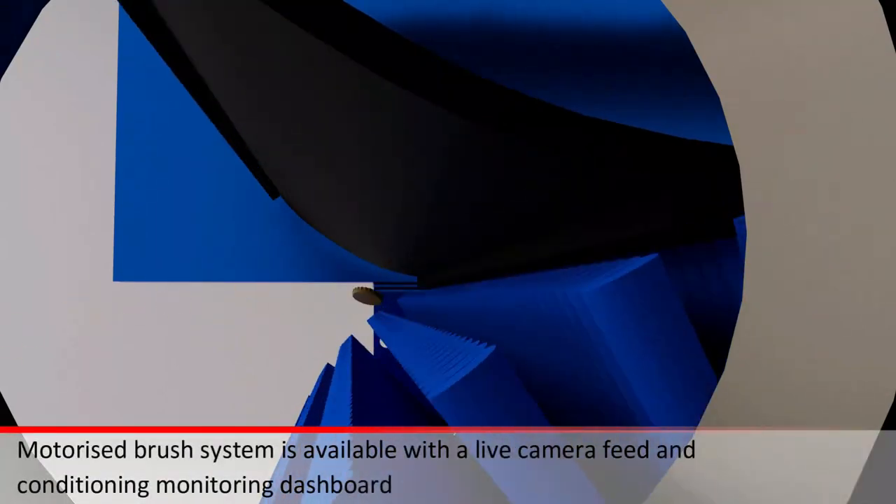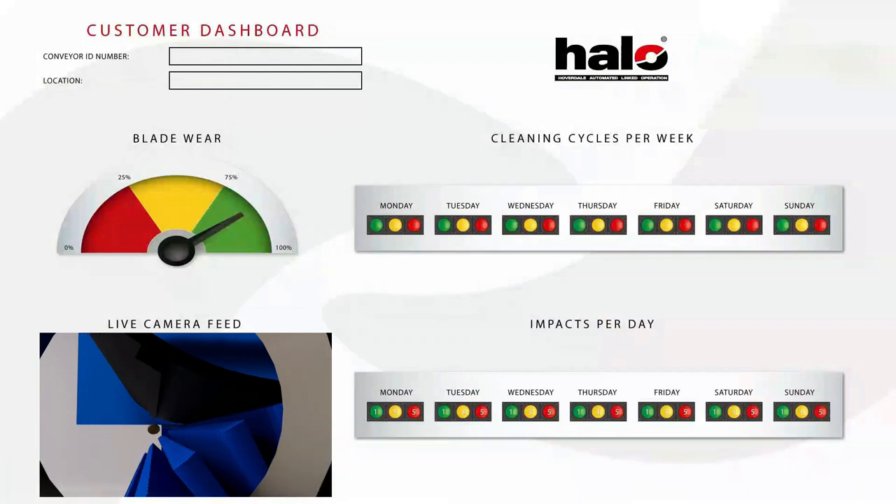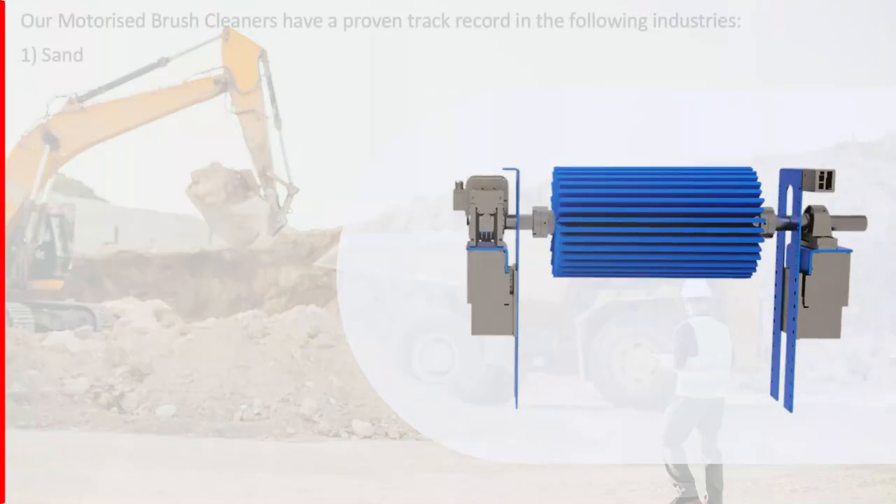The motorized brush system is available with a live camera feed and condition monitoring dashboard, for easy tracking of system performance and to allow for planned maintenance schedules.